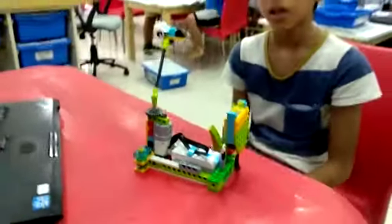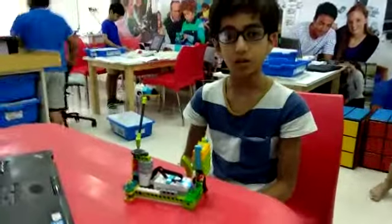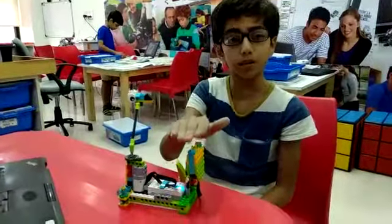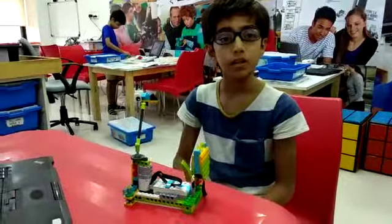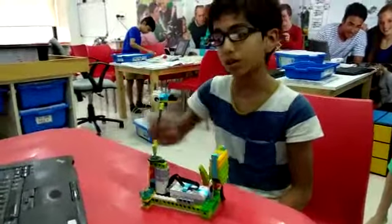I programmed this robot. Whenever I put my hand above the flower, the bee will start searching. And when I again put my hand above the flower, the bee will stop searching and make a sound.